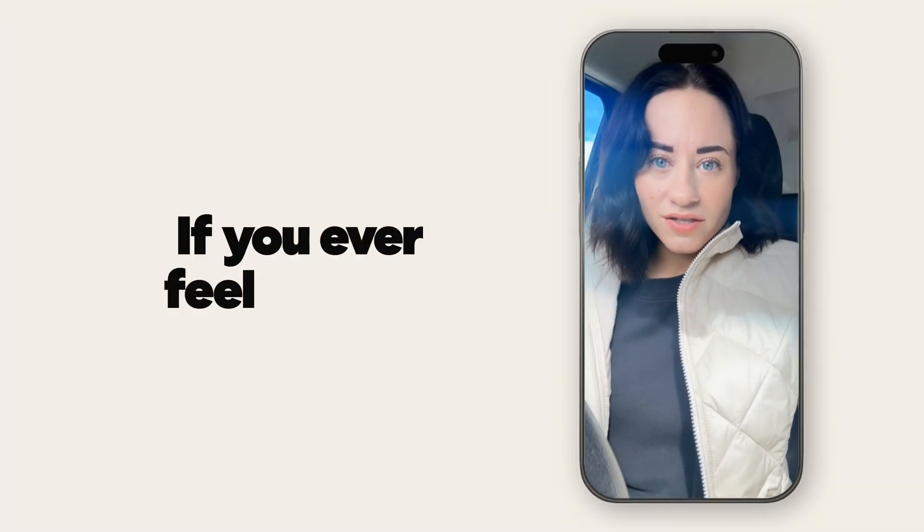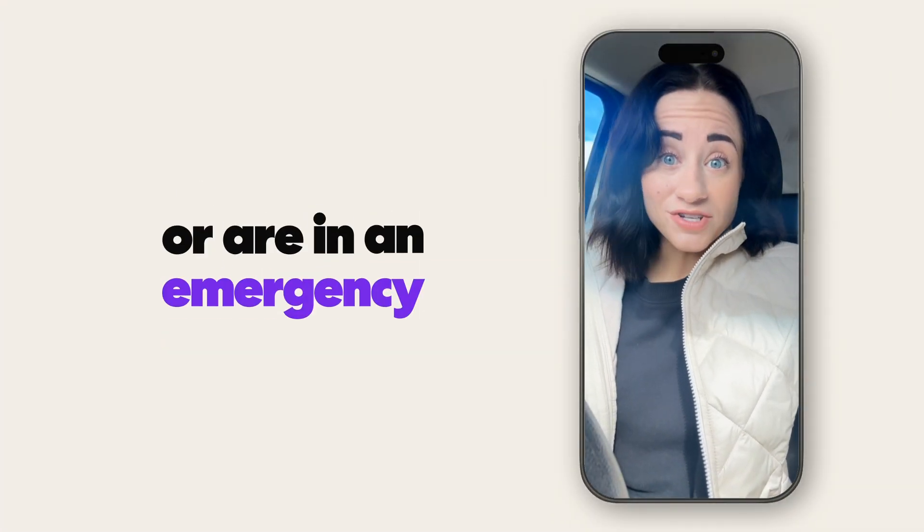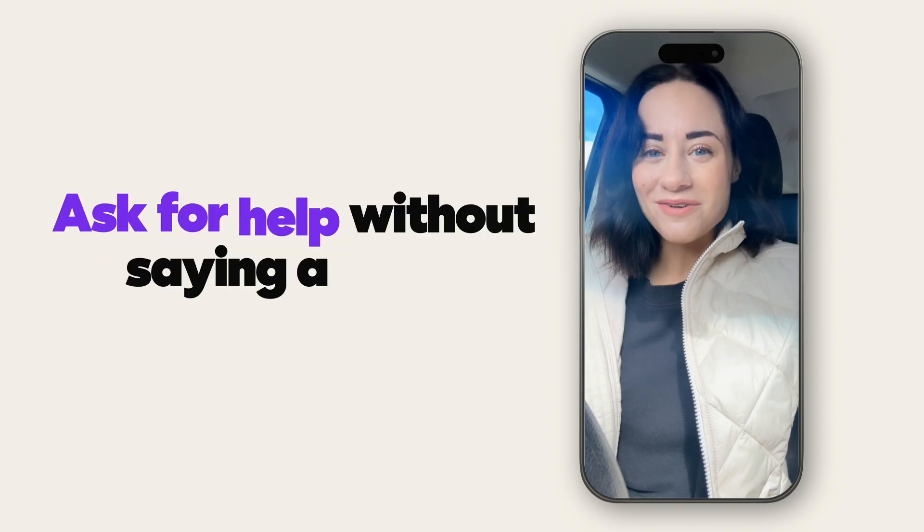Look, guys, if you are ever feeling unsafe or are in an emergency, ask for help without saying a word.